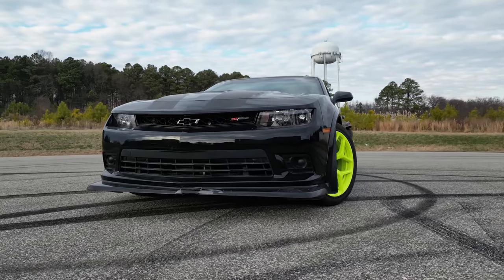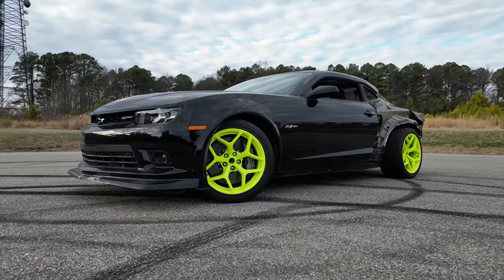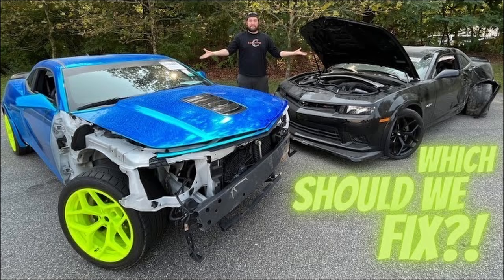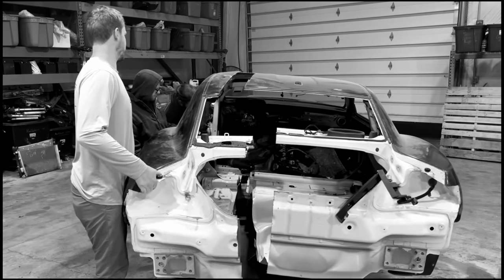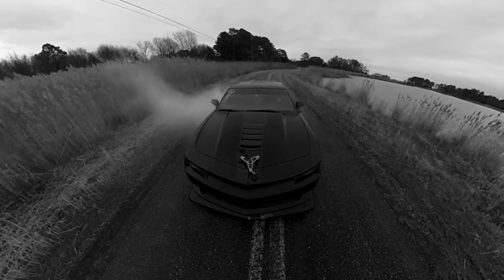Arguably the greatest Camaro ever produced, this extremely limited production Z28 is surely a sight to see — a little bit dusty and the quarter panel is missing, but it's got potential. In the first video we tackled the mechanical side of the repairs on this Z28. After deciding which one to fix, the other Z28 became the donor for the rear subframe, rear suspension, seats, and driver quarter panel. Now we have what we need to properly fix this Nürburgring monster.